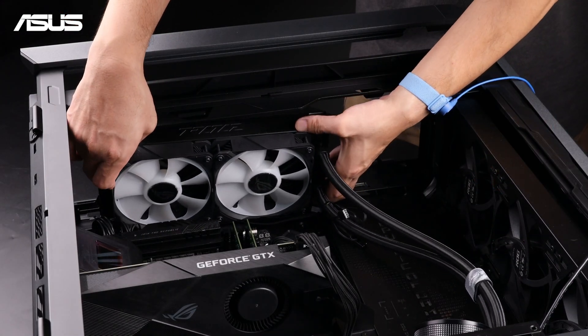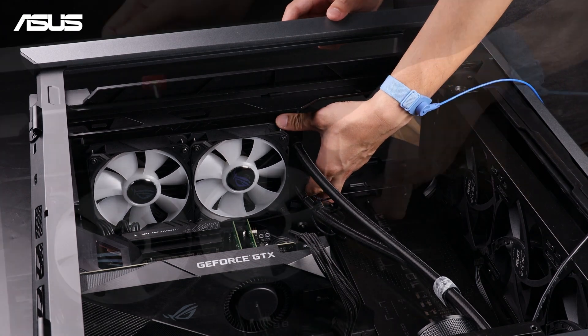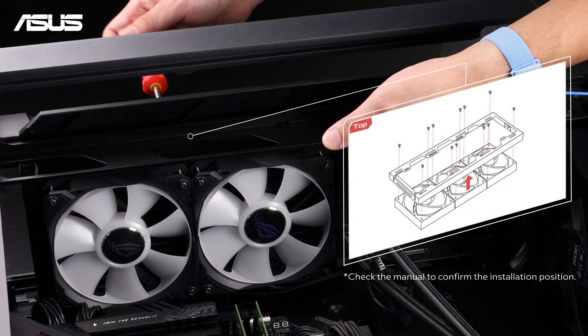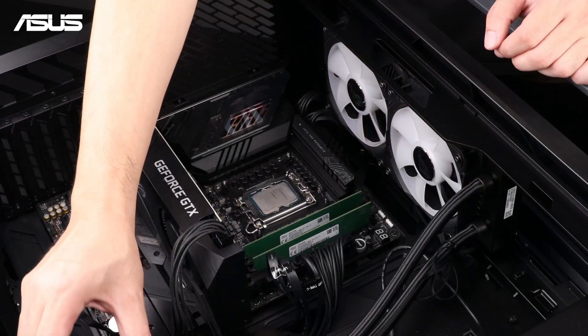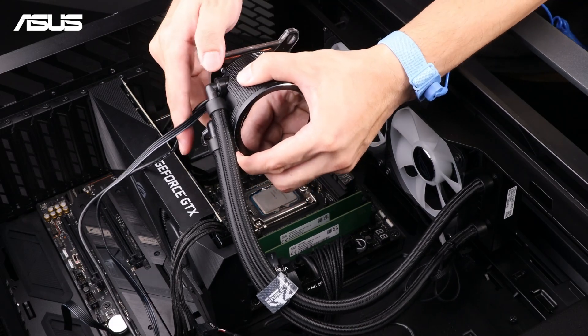Secure the radiator and the fans with the appropriate screws into the mounting location in your chassis. Be careful not to over-tighten — screw them in until you feel slight resistance. Also, the pump side should be positioned lower than the thermal connect side.